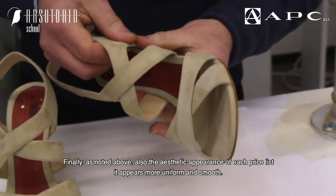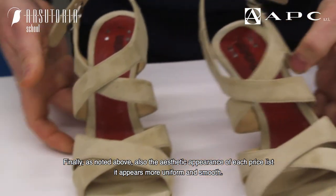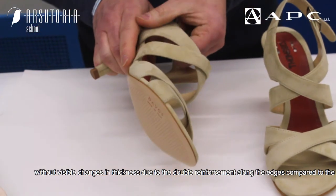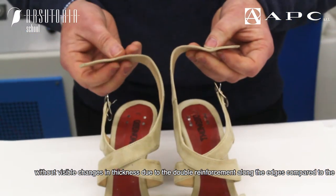Finally, as noted above, the aesthetic appearance of each listed strip also appears more uniform and smooth, without visible changes in thickness due to the double reinforcement along the edges compared to the central areas.